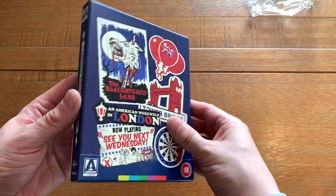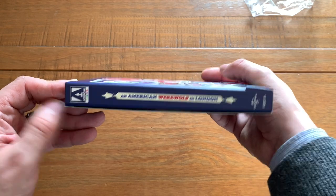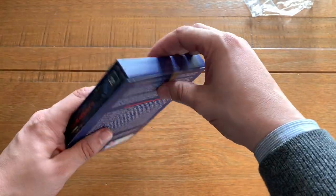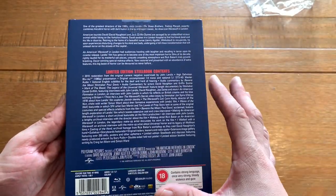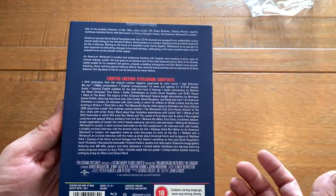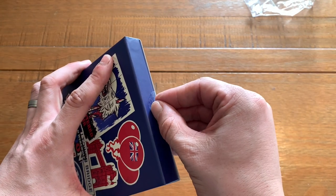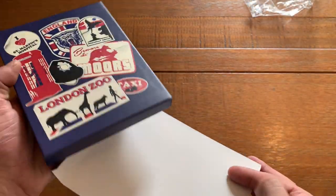So we've got the J-card that sits across there, there's the side of the packaging, and then a glimpse of the steelbook inside. The J-card has all your tech specs — it's an Arrow Video release so there are bags and bags of special features. You can find them on the ZAVI website or pause and have a peek. I'm just trying to work out where the tape is on this thing — it's been double-taped — and it comes off nicely.